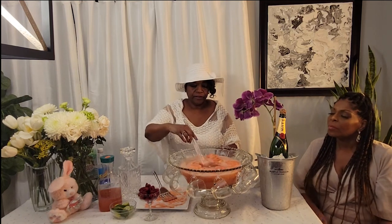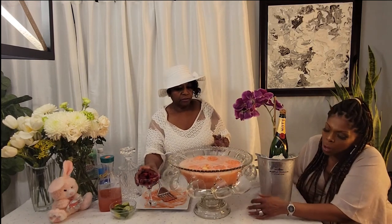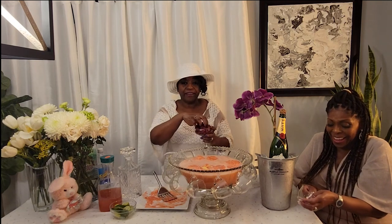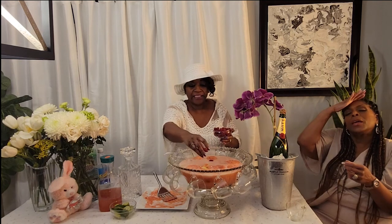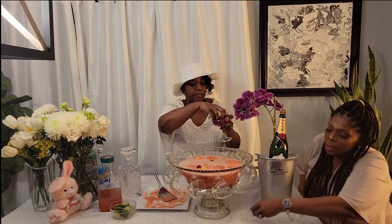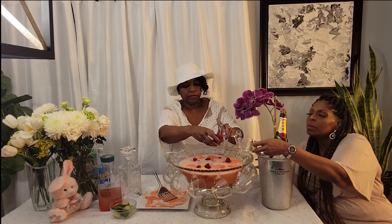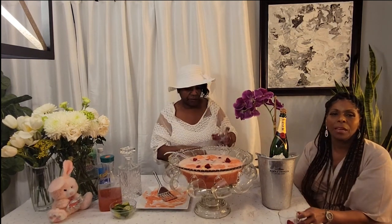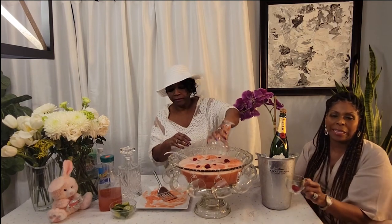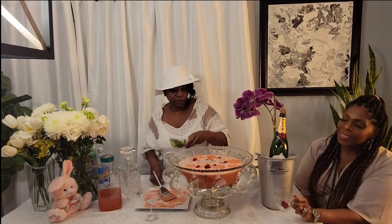Doesn't that look yummy? We're going to stir it up a little bit. We're going to add some raspberries for garnish — these are fresh raspberries. And then we're going to add a few lime slices because we want to add a little extra color to it.